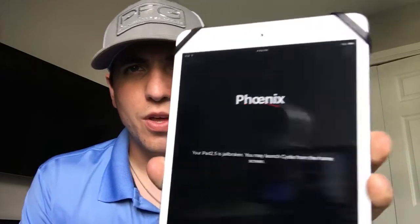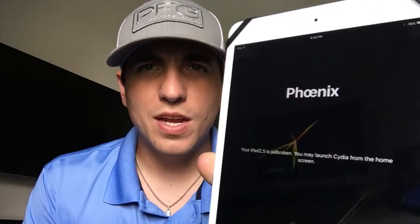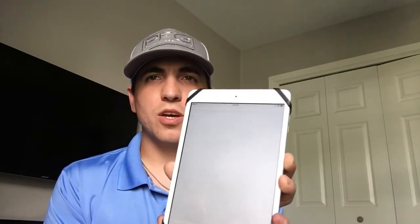I have just jailbroken my iPad mini and it took me a while, which is what I want to explain. If you have an error when you download Phoenix from the website — I will leave a link below — it'll basically tell you your iPad mini is jailbroken, but whenever you go to Cydia it will basically do this and then that, meaning it doesn't work properly.